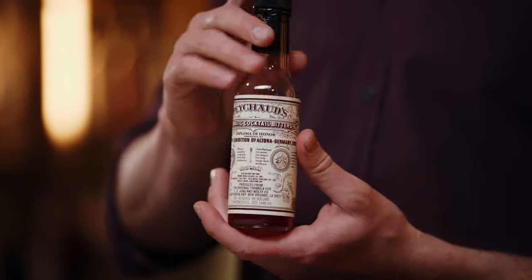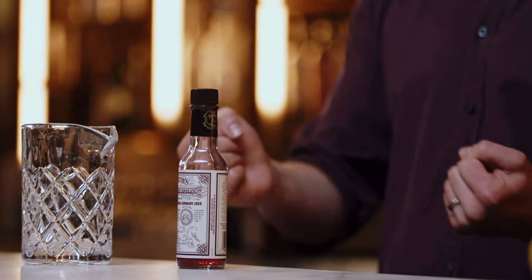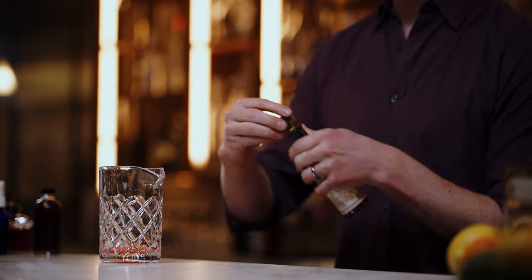We start with a mixing glass and Peychaud's bitters. Peychaud's is from New Orleans — it's homegrown. Antoine Peychaud was an apothecary who started making his own bitters. Bitters are just alcohol into which is infused a bitter root of some kind — gentian, wormwood, whatever it is. In this particular case it's gentian. Peychaud's is traditional in the Sazerac; we do a heavy four to six dashes. A lot of people add Angostura as well, and this is not incorrect, but I personally think it doesn't add as much as it distracts. So I like to just do it pure Peychaud's bitters.